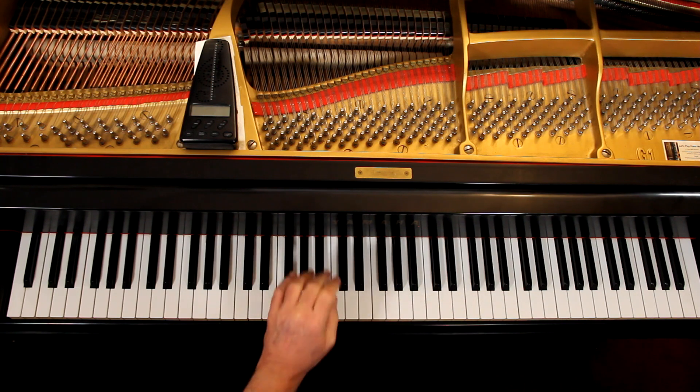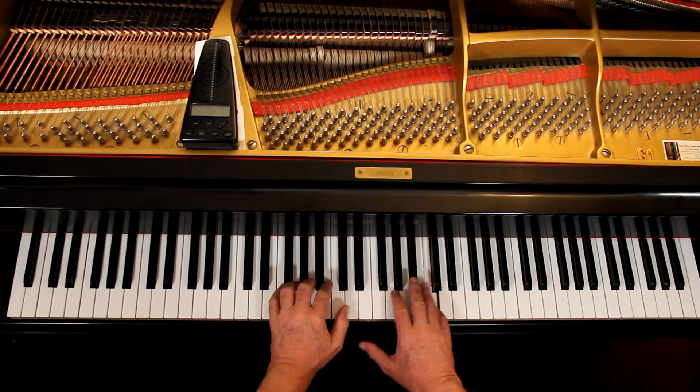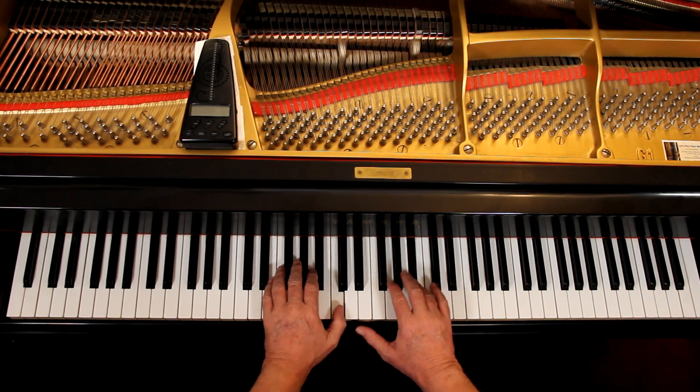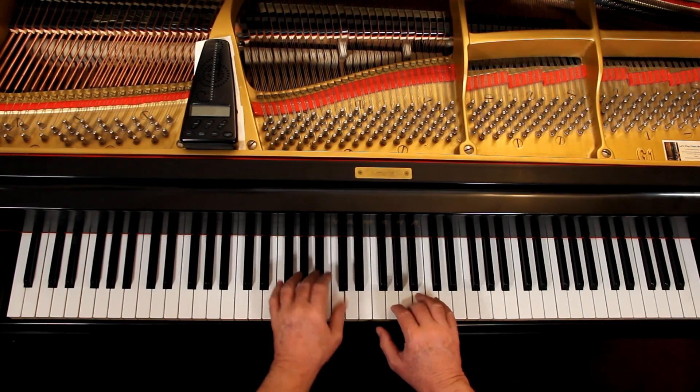MP is mezzo piano, which means moderately or medium soft — sort of soft. The dynamic applies to the melody, which in this case is the right hand. So we want the right hand to be moderately soft. Whatever you think moderately soft is — it's a range, it's not a set value. It depends on your situation; you decide what's moderately soft here. And keep the left hand very soft. We want to hear the melody. Don't play them the same — no, please don't do that.